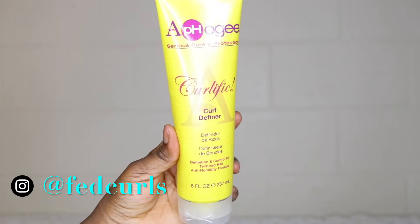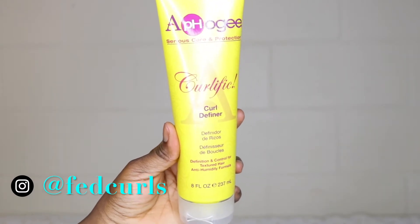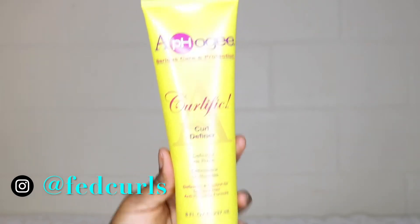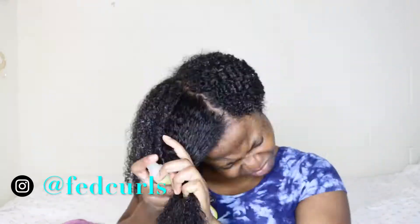The next product I'm going in with is the R4G Calific Curl Definer. This is supposed to give you definition, control textured hair, and prevent humidity. You can see that immediately after I applied the product it started to clump my curls and give me tons of definition and also add a shine to my hair. I really love this product and it's currently added to my staples. I think using the products together will give you the best result.